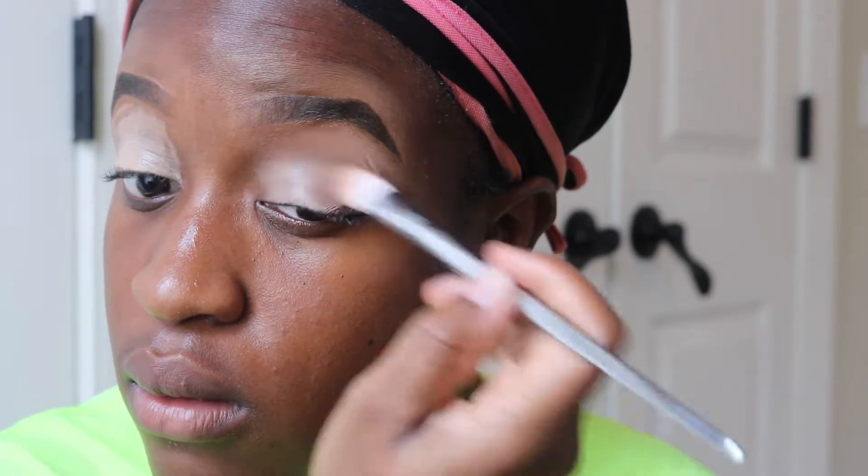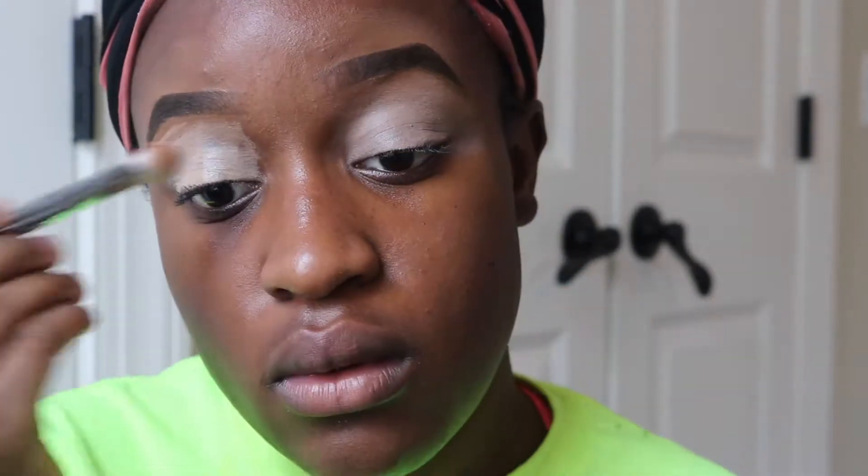What's up, you guys? Welcome back to another video. As you can see, I'm just priming. This is a recreation — I saw this look on Instagram and I fell in love, so now I'm trying to recreate it.